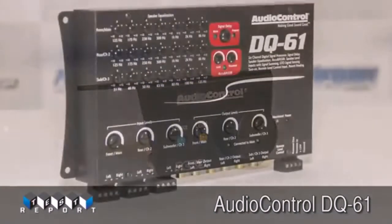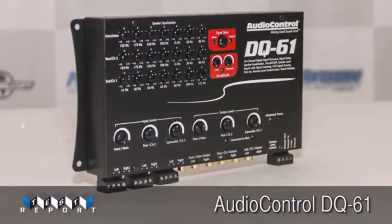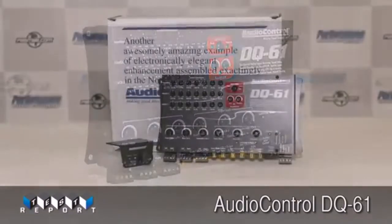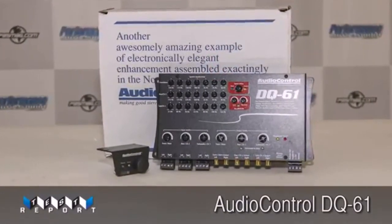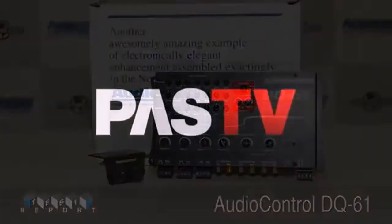If you're considering any sort of OEM interface for your car, you owe it to yourself to get down to your local Audio Control dealer and check this piece out for yourself. You can thank me later. So as always, thanks for watching this exclusive Performance Auto & Sound video review. We'll catch you next time.